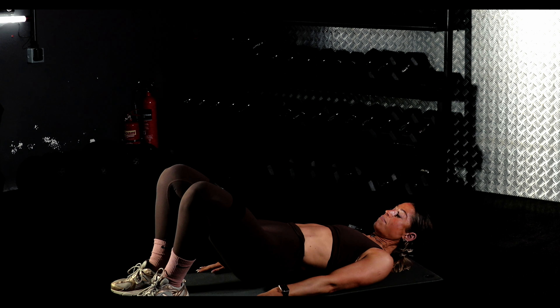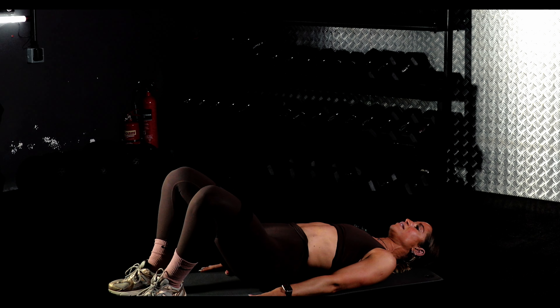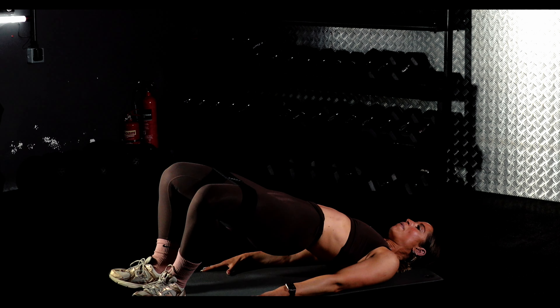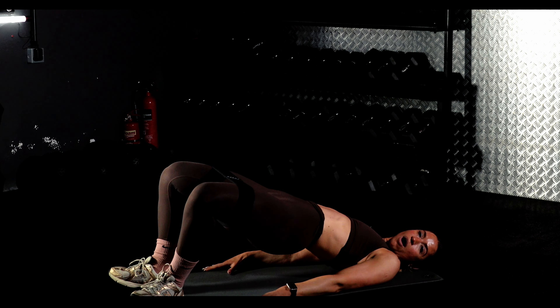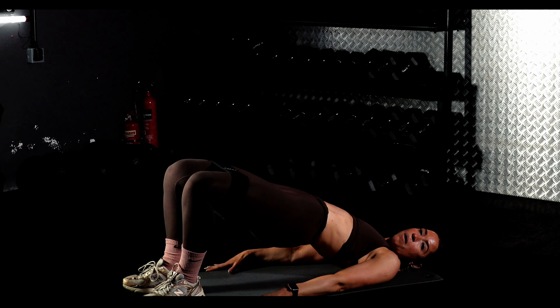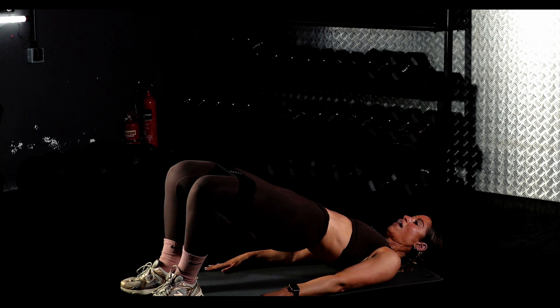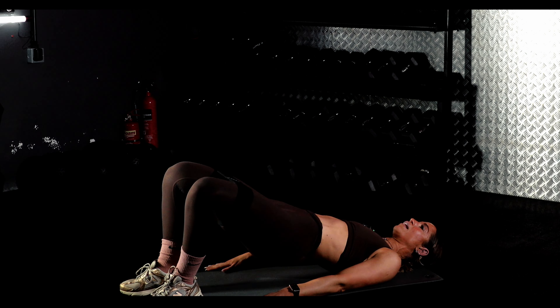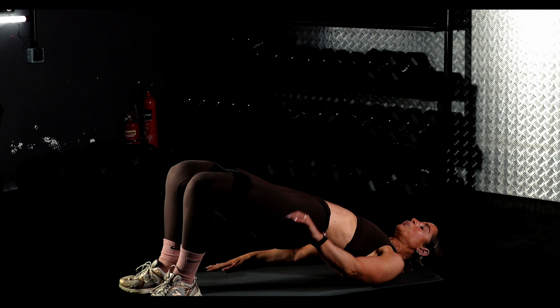10 seconds. Lovely work, keep going. You're going to come down, drive, open, out and pulse. Pulse, pulse, pulse. You're going to go down, go up, pulse, pulse, pulse. Drive it up, pulse, pulse. Moving down and up — push, push, push.